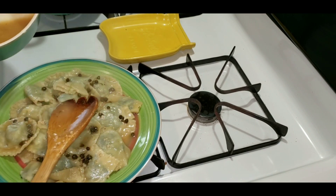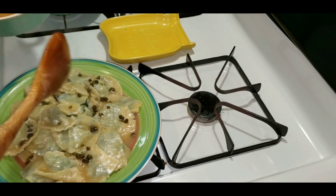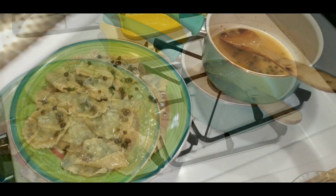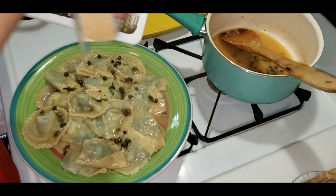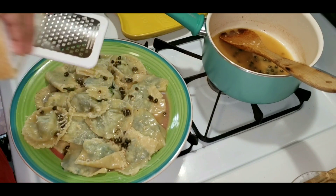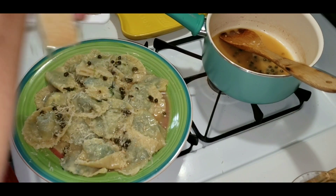I was debating either a creamy sauce or a lighter one, and this is the one I chose. I liked it because it's tart and just good — I thought the flavors went really well together. I'm using freshly grated parmesan cheese, which is super fancy for me, but it was good. I would have added more cheese also.